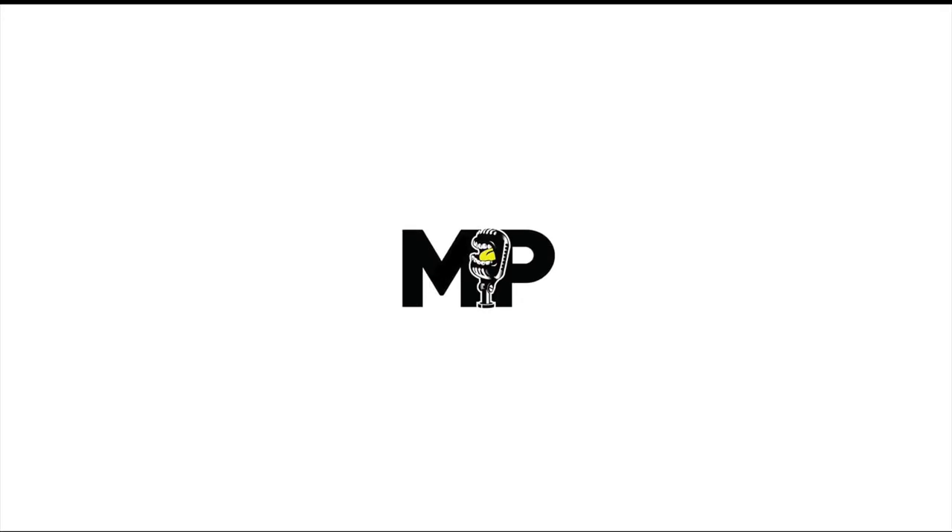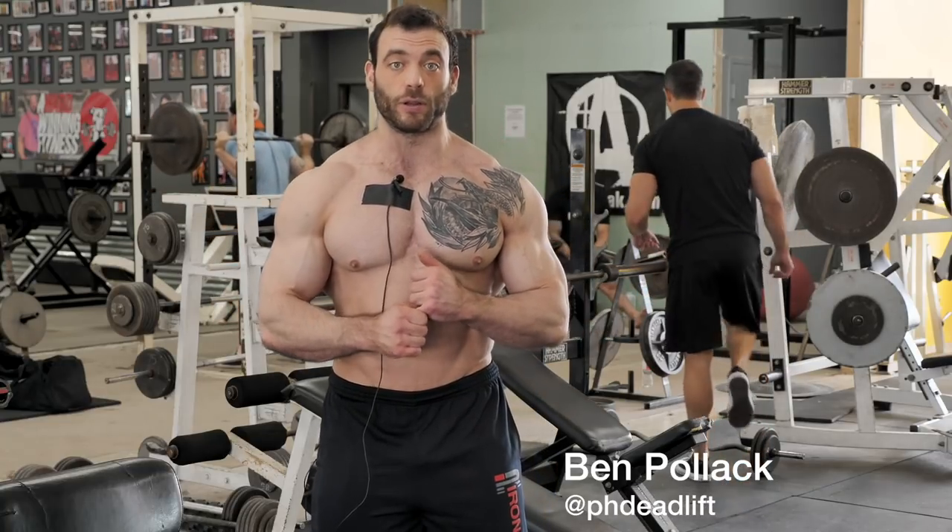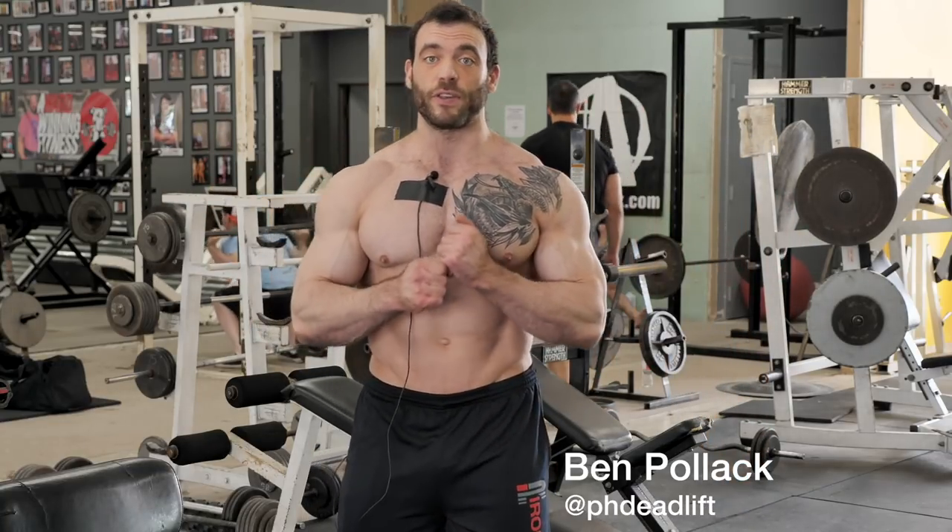Proper breathing and bracing — whether you're training for bodybuilding, powerlifting, aesthetics, strength, whatever — is the number one most important technique thing that you can learn in the gym. I promise you this will make more of a difference to your physique and to your level of strength than any other individual technique change you can make.